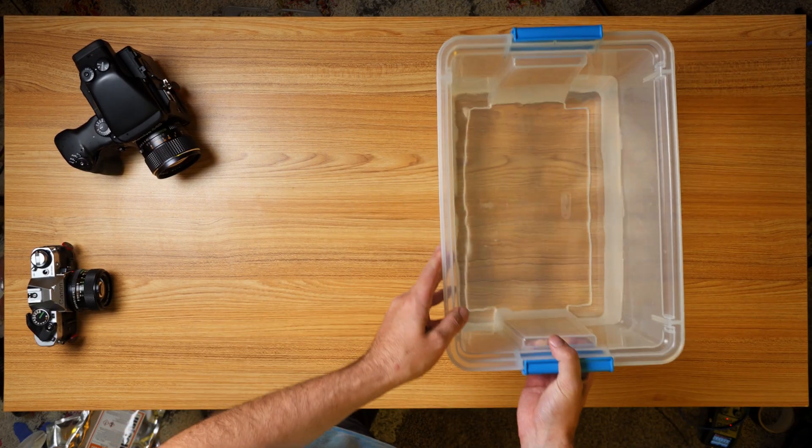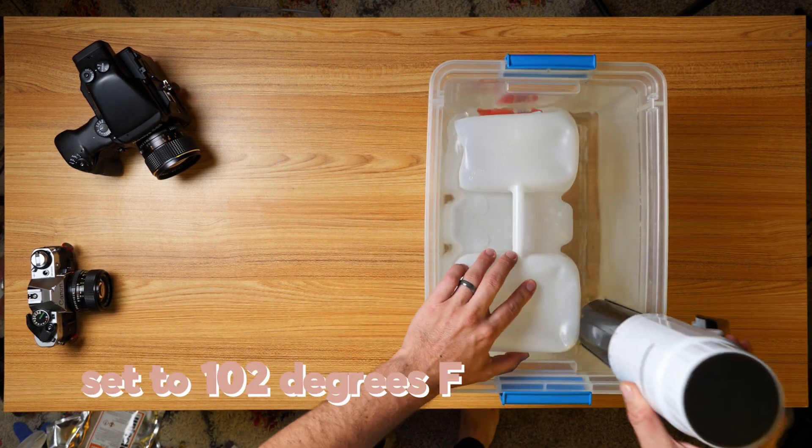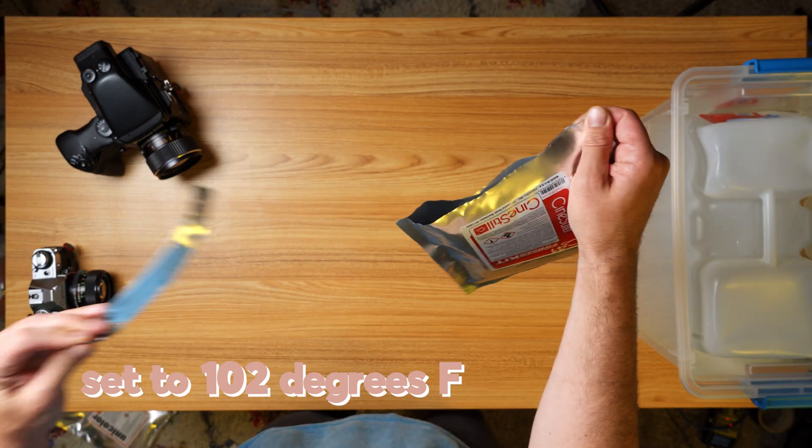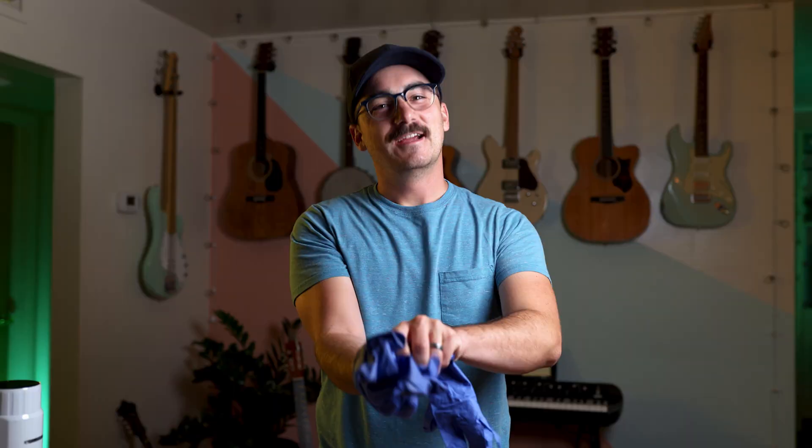First we want to put distilled water into a bucket with tap water heated with the sous vide up to 102 degrees Fahrenheit. Then open up your chemicals and follow the instructions to the letter to mix them and put them into your accordion bottles.